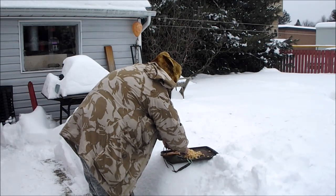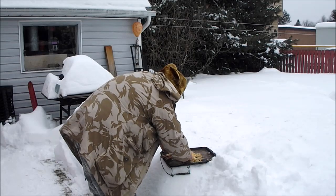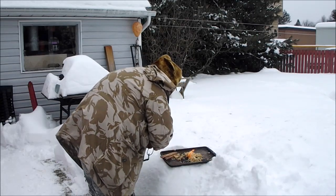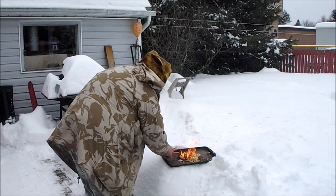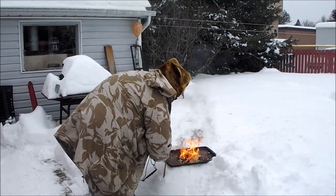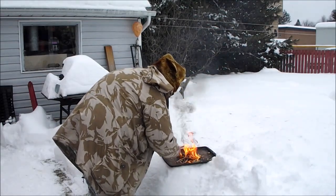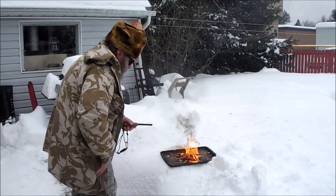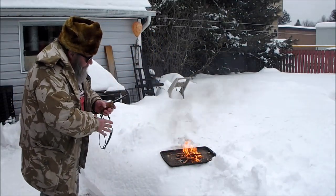It took as many strikes as it took — there we go. I think I'll just put this stuff on and we'll see if we can make it burn.